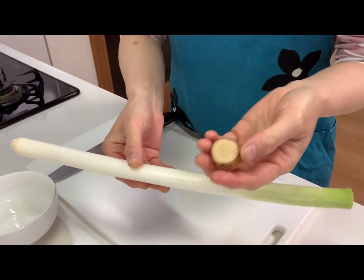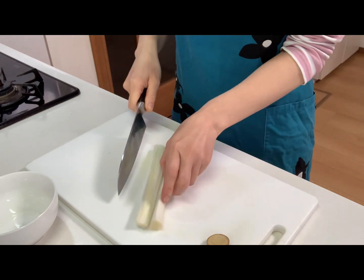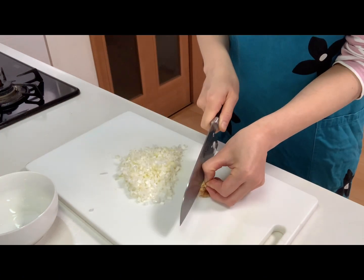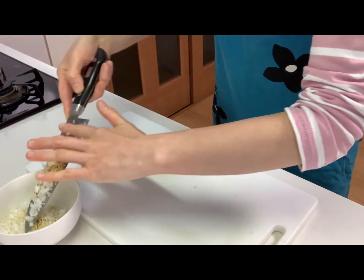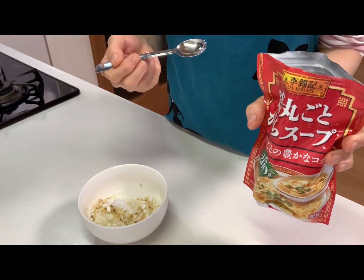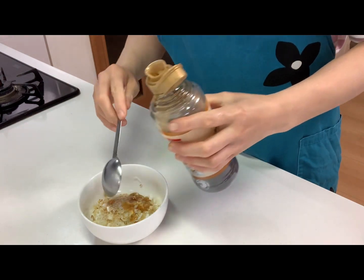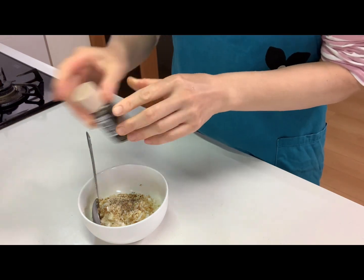First, chop white spring onion and ginger and put into a cup. Then add salt, chicken stock powder, sesame oil, and black pepper, and mix well.